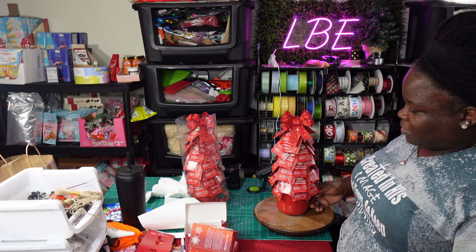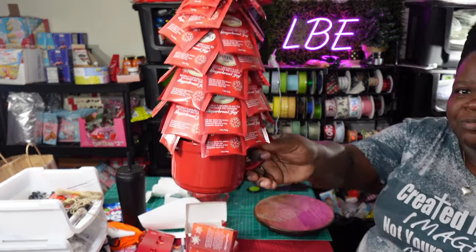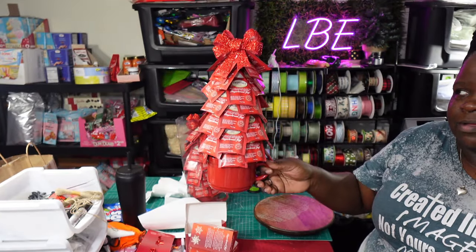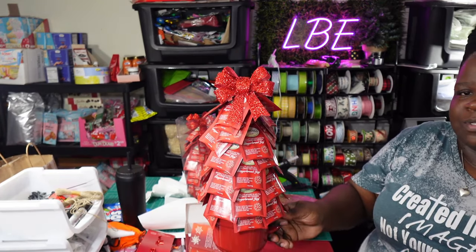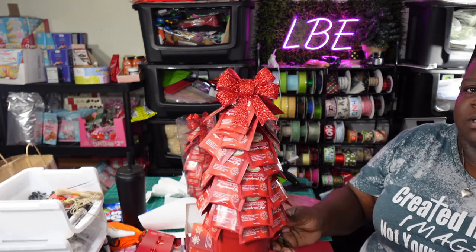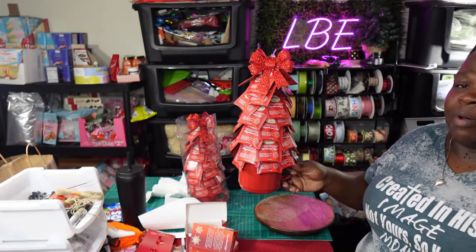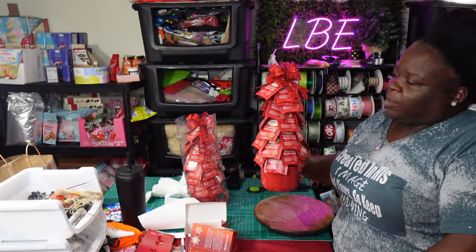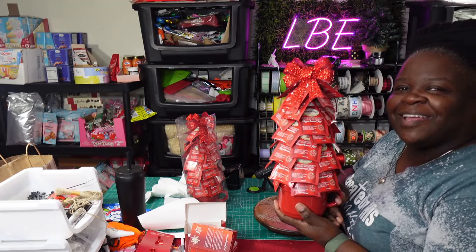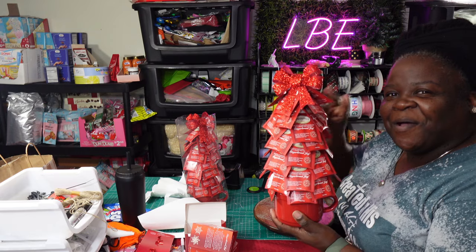With that said, this is the finished product — just a simple Christmas tea tree. The base of the tree is a mug. Add two little bows at the top, or whatever bows you have; if you have to create some, that's fine too. I'm just lucky enough to have these on hand since I bought a whole lot of them. I hope you guys enjoyed this video and it brought some festivity to your life. Thank y'all so much for watching. Don't forget to like, share, comment, and subscribe. We'll see y'all next video. Peace!